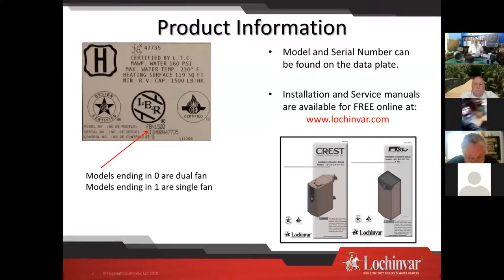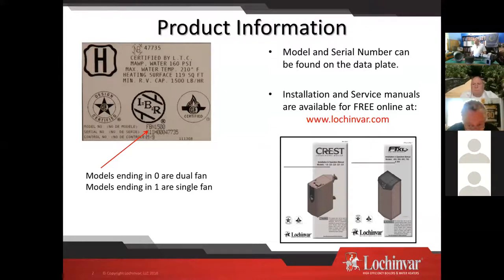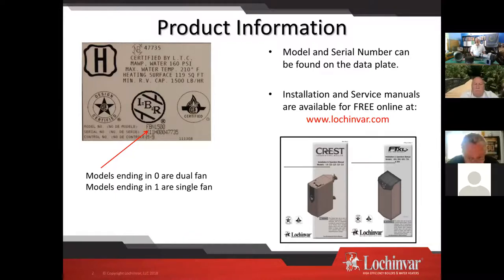For the most part, operation is very similar between the two models, and cleaning is similar — though it's much simpler on a single fan model than on a dual fan model. Just know what your model number is and know your serial number. It's going to give us a lot of information whether you need a part for a PM or whatever you're looking for.